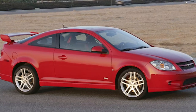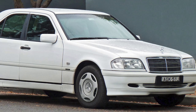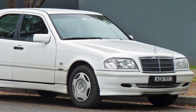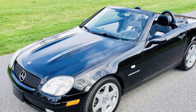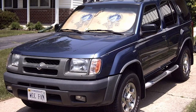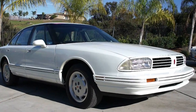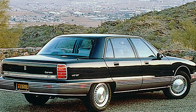Also the Buick Riviera, the Cobalt SS, and now we're into the Mercedes: the C230 — that's the supercharger we're using here — as well as the SLK230, same supercharger. Also, the Nissan Frontier and Xterra from '98 to '02 had the Eaton M62.